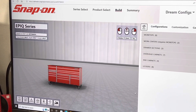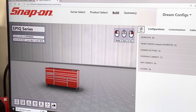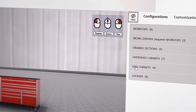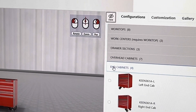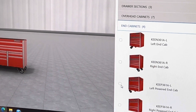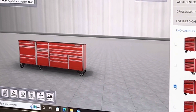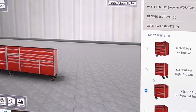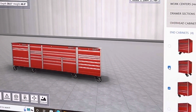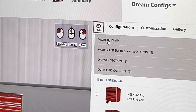It brings you to this space here and there's my box. For the end lockers, I went to where it says End Cabinets and clicked there. I chose one with power and wanted my power on the left, so I clicked this one and it puts it on the left. Then I chose a regular end cabinet on the right, clicked that one, and it puts it right on the right. Then you go to your worktops and click up here.